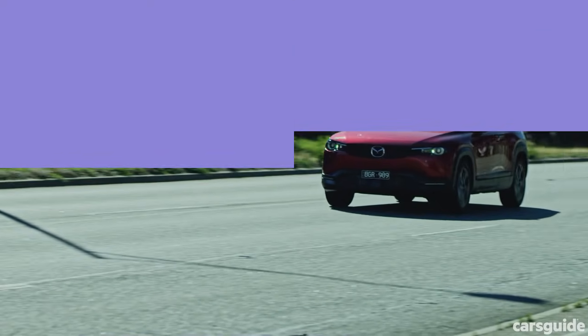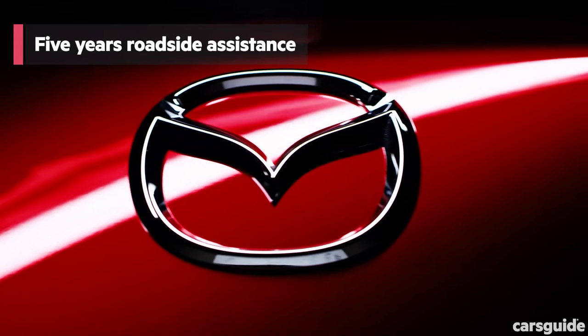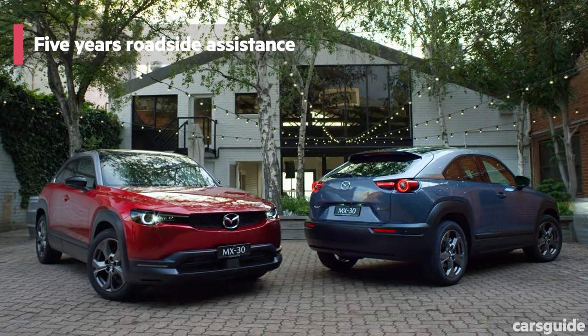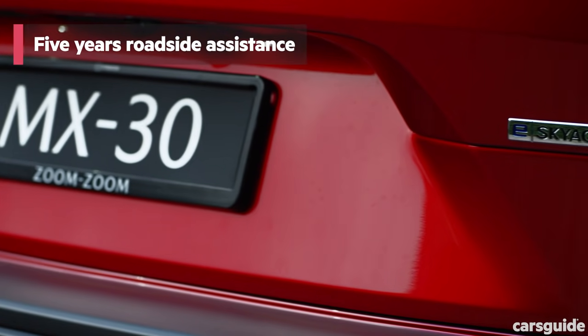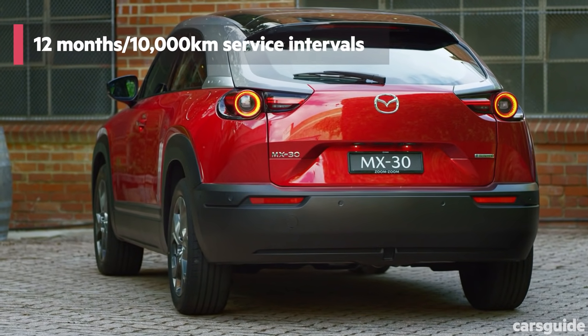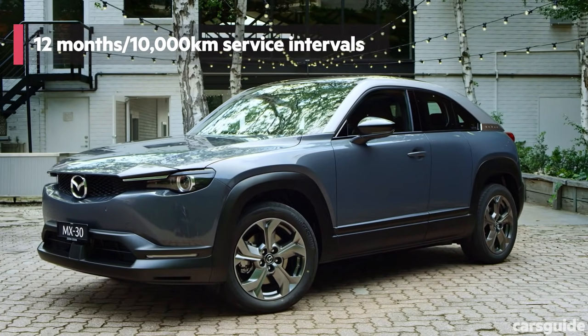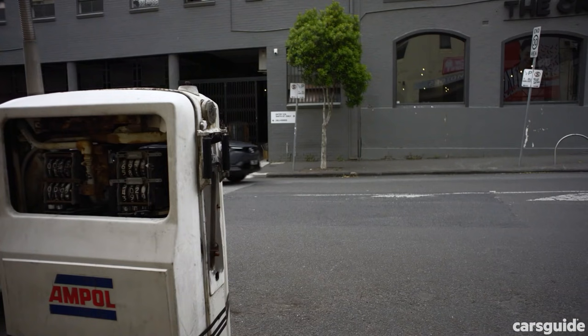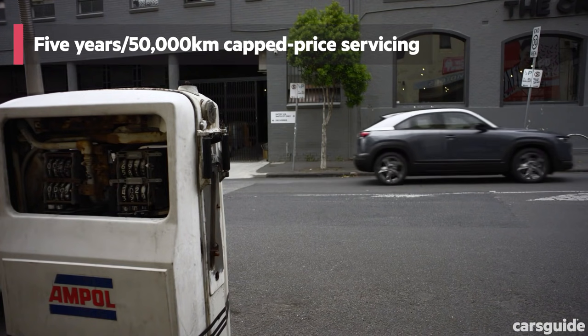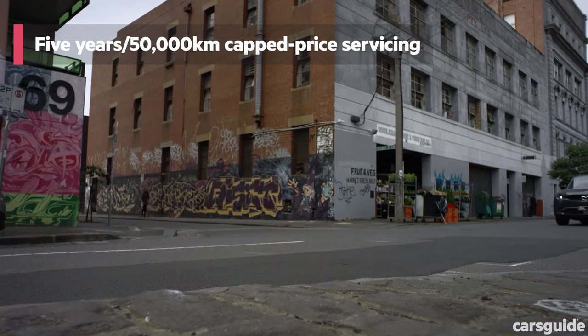Now let's take a look at ownership. As with all Mazda models, the MX-30 M-Hybrid comes with a five-year unlimited kilometre warranty with five years of roadside assistance, both of which are average compared to Kia's market-leading seven-year terms with no strings attached. The MX-30 M-Hybrid service intervals are on the short side at every 12 months or 10,000 kilometres, whichever comes first. Cap-price servicing is available for the first five visits, costing $1,942 in total, which is fairly reasonable.